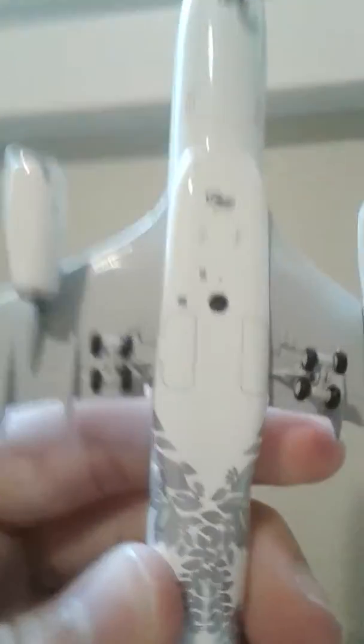Here's the underside. The gear are really detailed as well. And so are the engines — the turbofans are definitely way more detailed than the older 767 model.